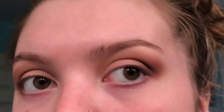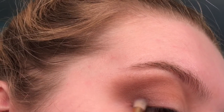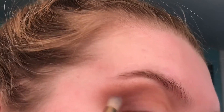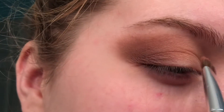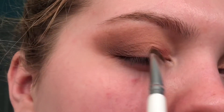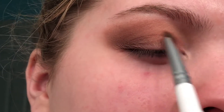Just keep blending to get this nice, smoky eye look. On a more precise brush, I'm gonna take the same color Delectable and put that more in my outer corner to get it more darkened. Then I sprayed this flat brush with setting spray and put the shade Bellini on it — setting spray makes the shades more pigmented. I really like how they look. I'm just putting this shade on the inner half of my lid, just layering it on.